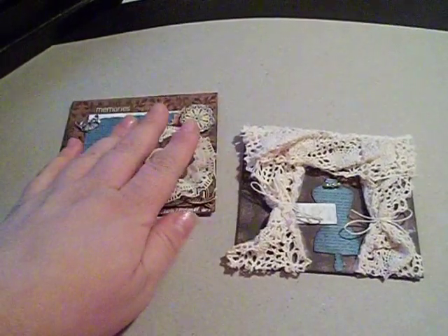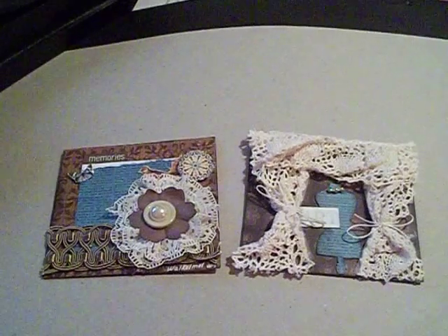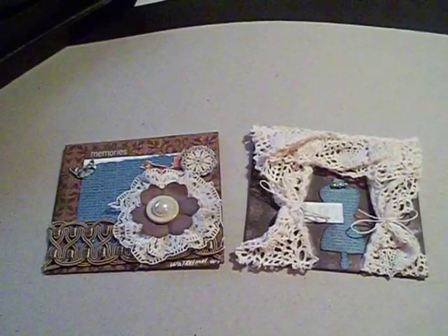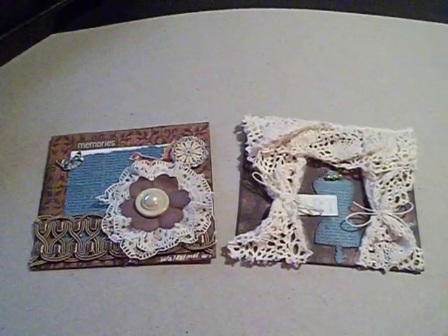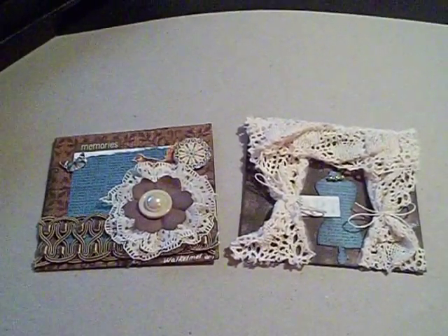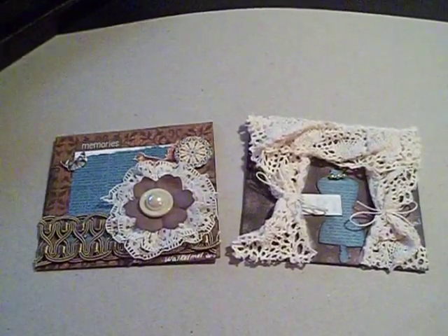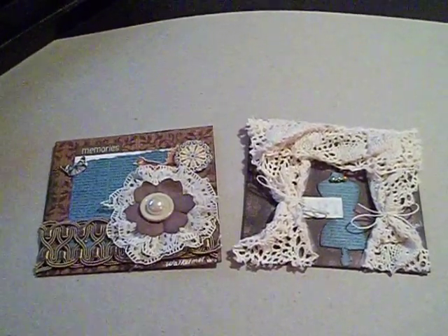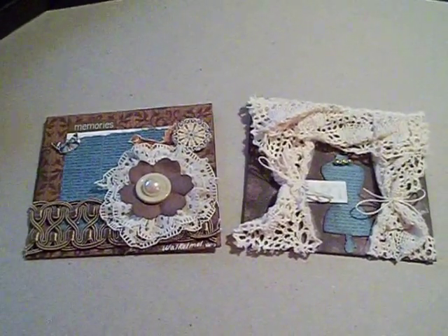I'm going to get those ready and send them out to Marion right away. The original due date was June 1st, but from what I understand it's going to be an ongoing thing. So if you guys are interested, please check out her blog, pieceofcraft.blogspot.com, because it's a really great charity and a great way to give and help out a child in need. Thanks so much, and have a great day.